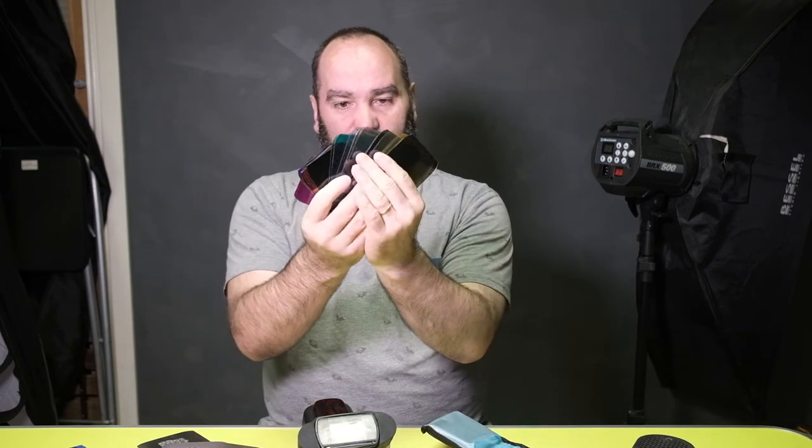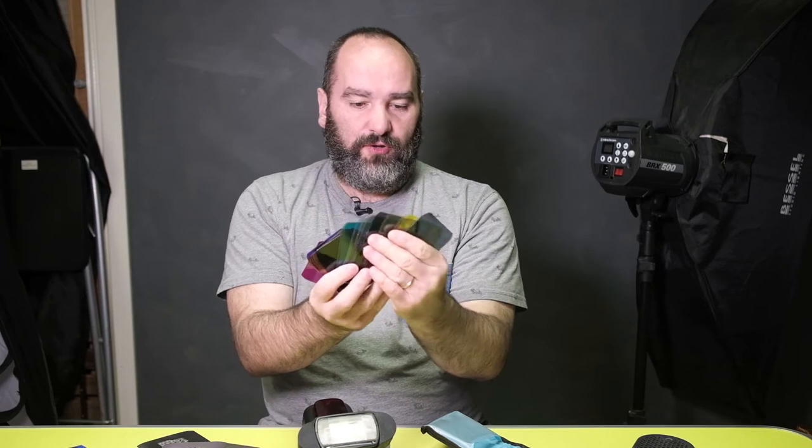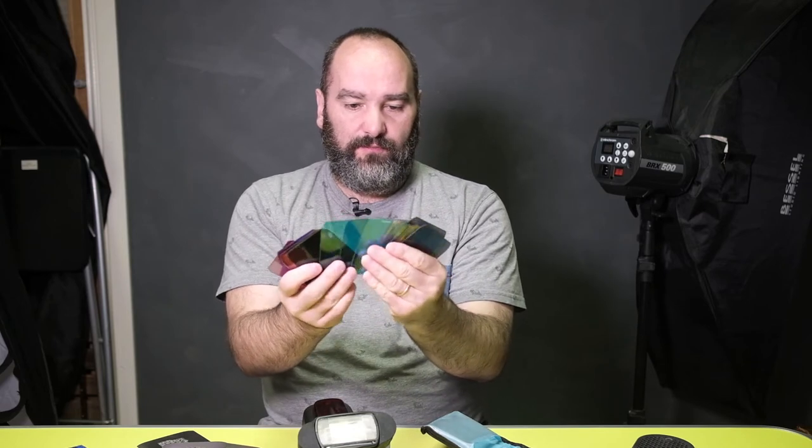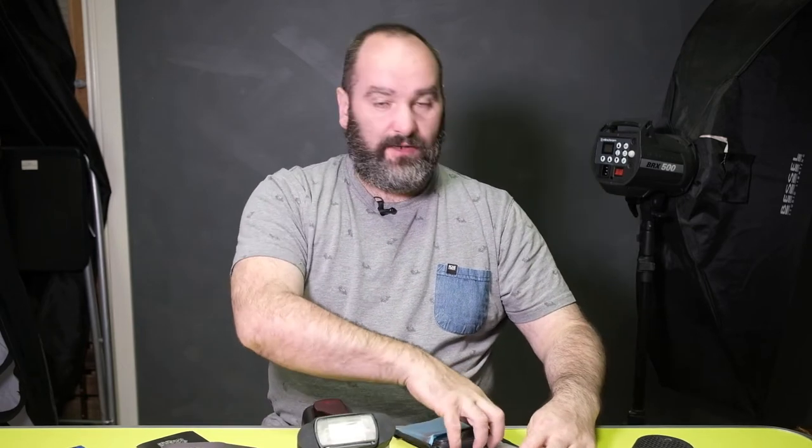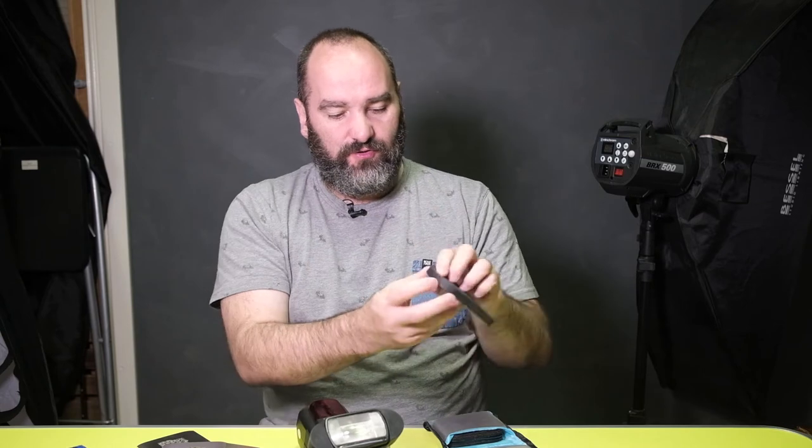I have a little pack — not the MagMod wallet, just one I picked up off eBay — that holds all my gels and gobos. I have tons of gels; I bought both the creative pack and the colour pack. The newer ones have the colours written on them, the older ones don't — that's part of being on the bleeding edge. These are also version one of the MagMod, where the magnets are on the front. In version two the magnets are on the side because they do tend to come out, but you just push them back in.